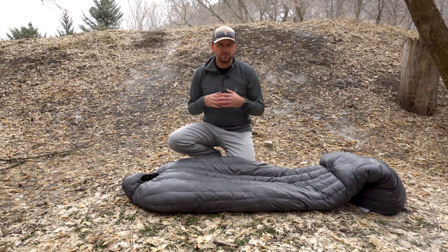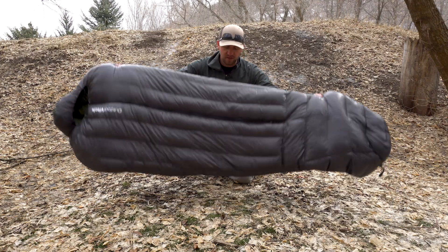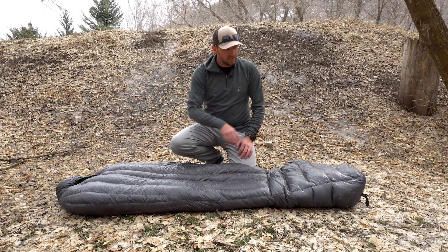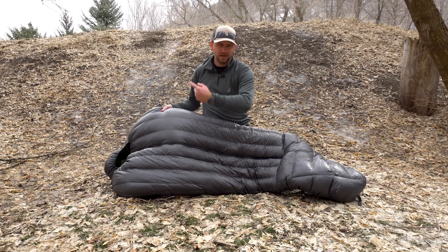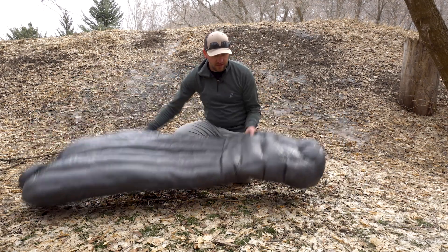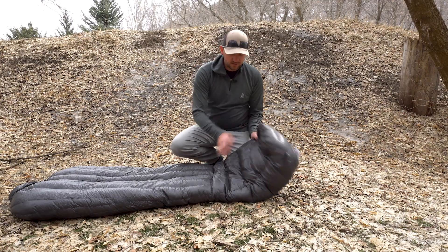As a side sleeper myself, I haven't had any issues with the bag's design or being able to rotate and find the zipper to get in and out when I've needed to use the bathroom. The bag also has a zoned baffle design — vertical baffles through the torso down to about the knee/thigh area, which prevents down from shifting laterally so you don't end up with empty pockets above your chest where you need warmth most. Down at the foot end you have horizontal baffles that create extra warmth around the foot box, and there's a nice shaped foot box.